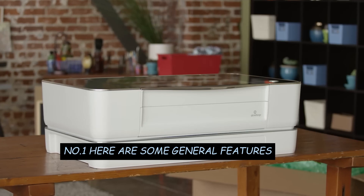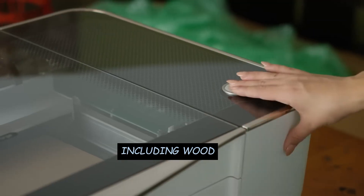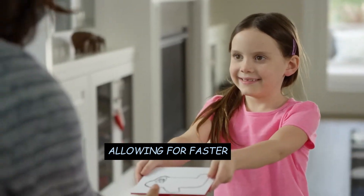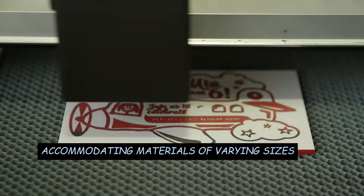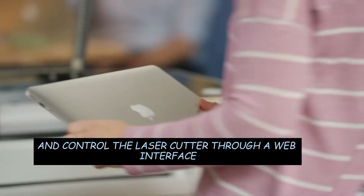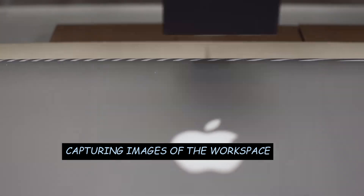Number 1: Here are some general features and aspects associated with the Glowforge Pro. Key Features — Laser Cutting and Engraving: The Glowforge Pro is primarily used for laser cutting and engraving various materials, including wood, acrylic, leather, and more. Pro Model Power: The Pro designation typically implies additional power and capabilities compared to standard models, allowing for faster and more precise cutting and engraving. Large Working Area: The Glowforge Pro offers a relatively large working area, accommodating materials of varying sizes. Cloud-based Software: Glowforge operates using cloud-based software that allows users to design and control the laser cutter through a web interface, facilitating easy design uploads and updates. Camera Alignment: The Glowforge Pro includes a camera-based alignment system, enabling precise placement of designs on materials by capturing images of the workspace.